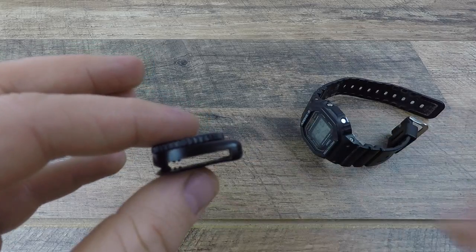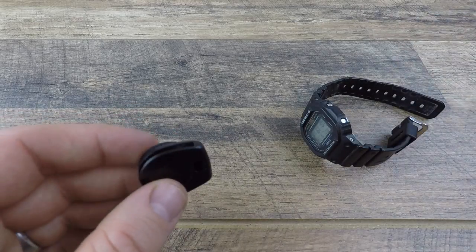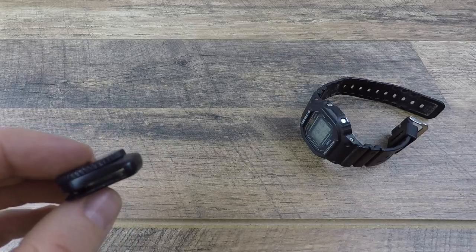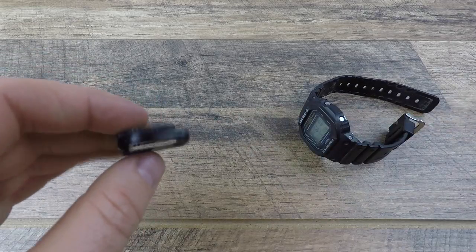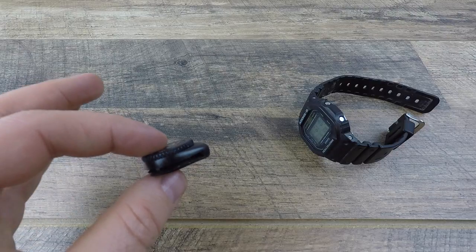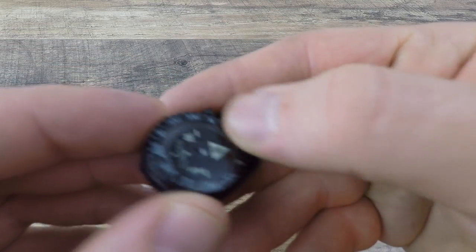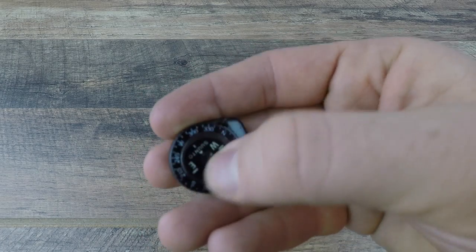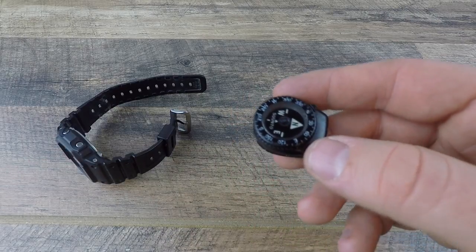A lot of people from my other EDC videos were curious about the band width. What I measured is 0.85 inches — just a hair under an inch wide — which is the maximum band width this clip will handle. The overall thickness from the top of the face to the bottom is 0.4 inches, just under half an inch thick. As for the face, despite a huge amount of abuse over two years I've never had it scuff, scratch, or get really damaged — it's a very resilient polymer that really holds up.